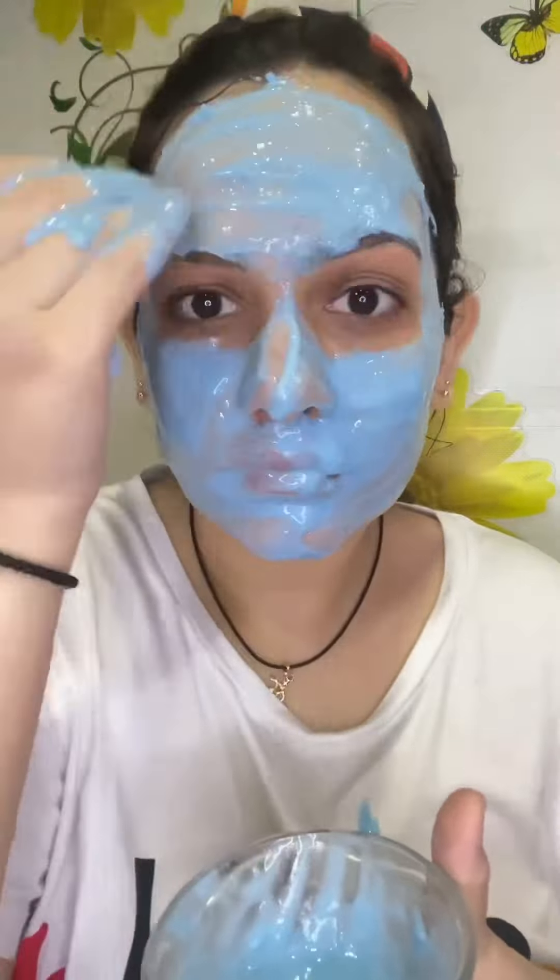In the ninth step, you will apply the whitening serum. Take it in your hand and massage it in properly until it is fully absorbed into your skin.